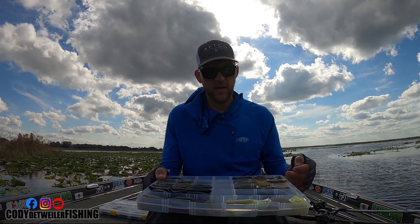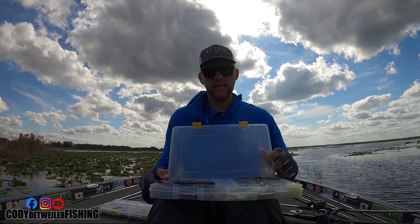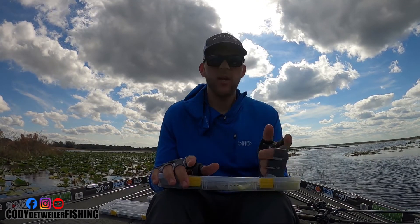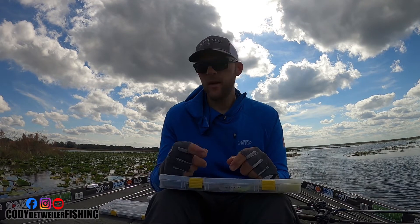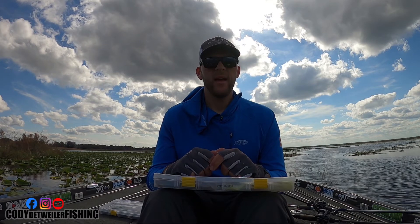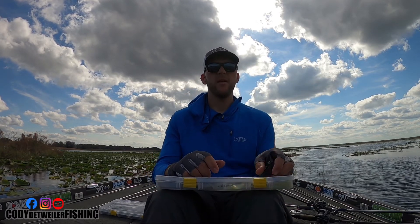That's pretty much my setup for pitching and flipping. If you have any questions, comment below and I'll get back to you. Give the video a thumbs up, subscribe to my channel — hope you enjoyed the video and we'll see you next time.